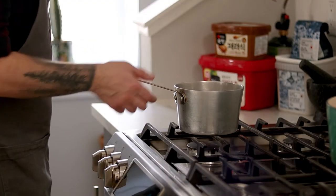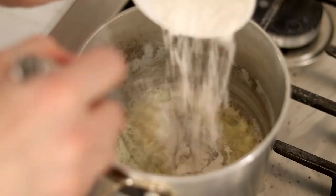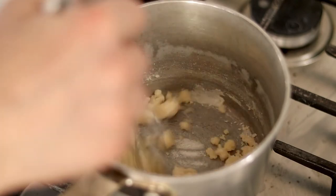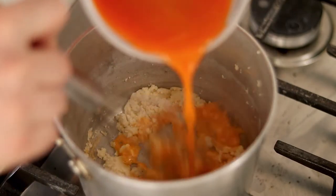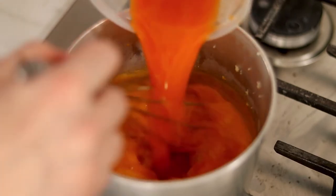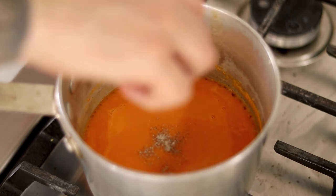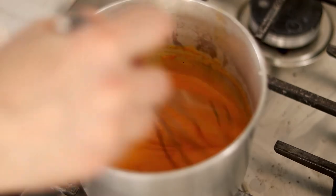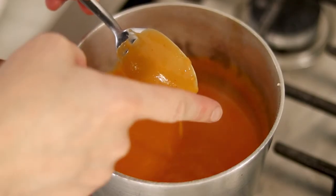In a small pot set to medium-low heat, add a heaping tablespoon of butter and slowly whisk in all-purpose flour until it resembles small mealy dough. Allow the roux to cook for a minute before adding half of the kimchi juice. Whisk everything until smooth, then add the remaining juice. Season with a pinch of pepper — I'm using white pepper mostly so it looks prettier. Continue whisking on medium-low heat until it's smooth and viscous and passes the spoon test.